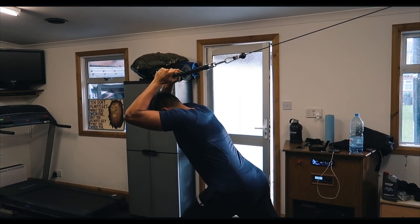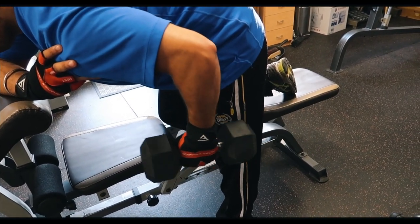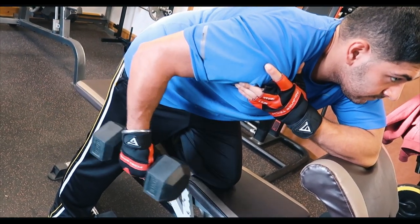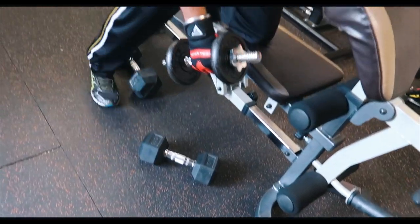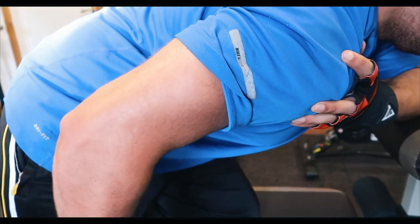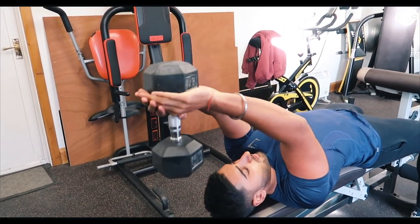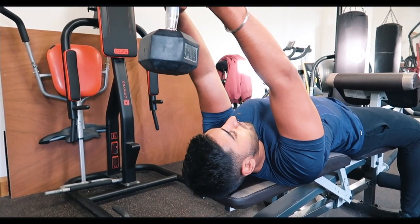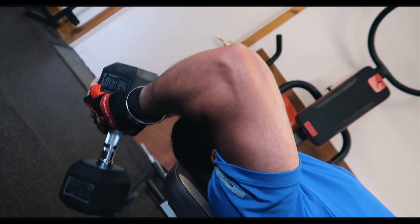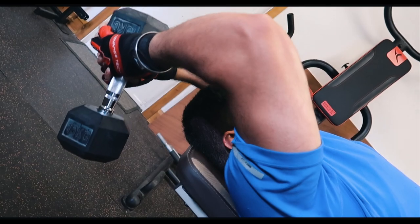Coming near to the end — some tricep kickbacks. Grab a dumbbell you're comfortable with, get into an arched position, and purely focus on the pivot of the elbow. Keep the elbow straight with no swing, so you're purely engaging the tricep and reducing momentum. After three sets of tricep kickbacks, move to the last movement: dumbbell skull crusher. Focus on the elbow pivot but don't come straight up to 90 degrees — keep a slight arch back to maintain constant tension on the tricep.